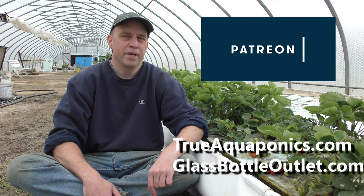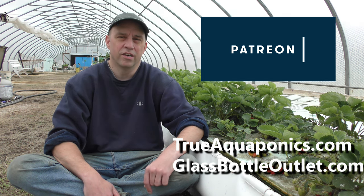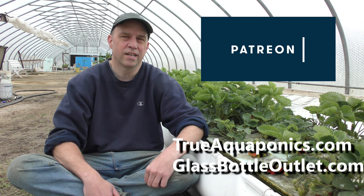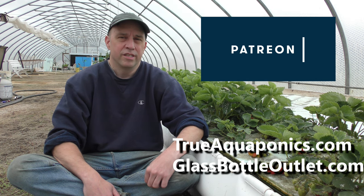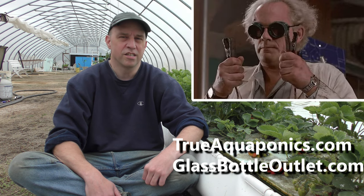I do have a Patreon page. I have a couple of top contributors that I like to give a shout out to, and they are TrueAquaponics.com and GlassBottleOutlets.com. With the support through Patreon, that allows me to help fund some of these crazy projects that I like to work on, and hopefully it benefits everybody.